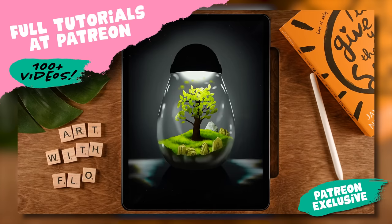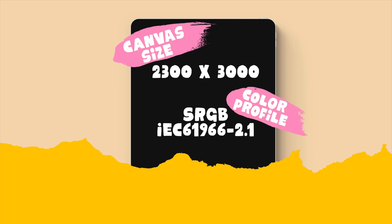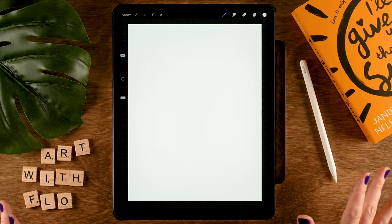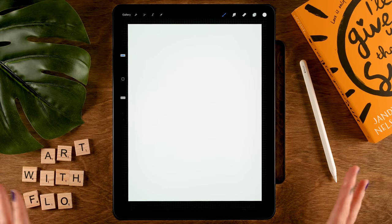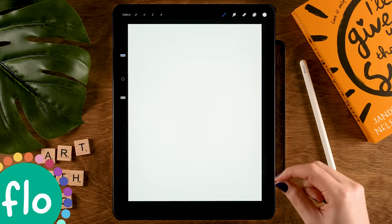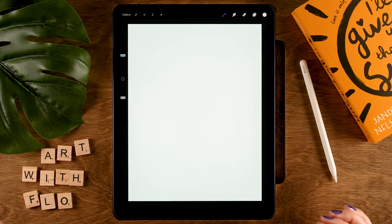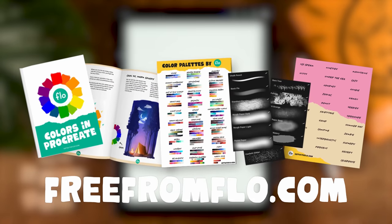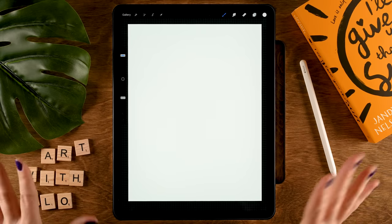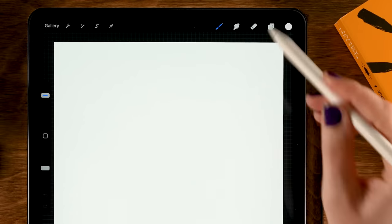For this tutorial we will be working on a canvas that is 2300 pixels by 3000 pixels. If you tend to run out of layers quickly because your iPad can't handle a lot of layers, I would suggest making your canvas a little bit smaller. I have also linked a color palette in the description in case you want to use the exact same colors. We will be using some brushes from my free Procreate brush pack — it's part of my Treasure Chest. If you don't already have it, go to freeformflow.com to get it. It's totally free. Let's get started!